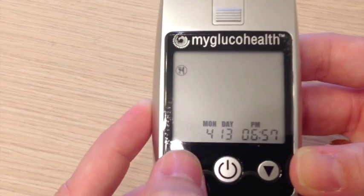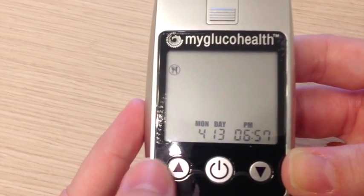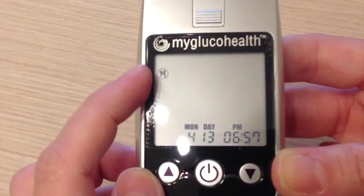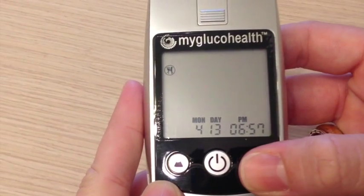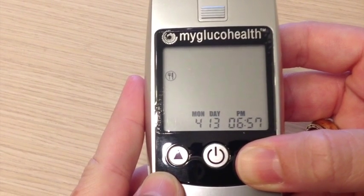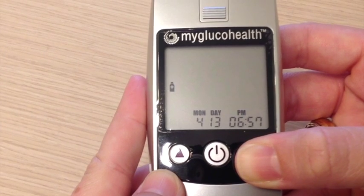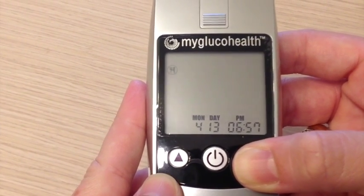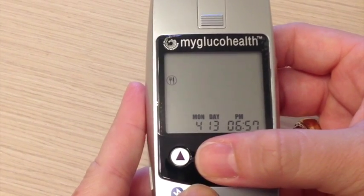It automatically will default to a fasting status, which is the symbol right here — a fork and a knife with a line through it. Use your up and down arrows to change the status. This is a fork and a knife without a line, so non-fasting. This is if you have taken medicine, and this is for exercise. We're going to choose non-fasting and press the button in the middle.